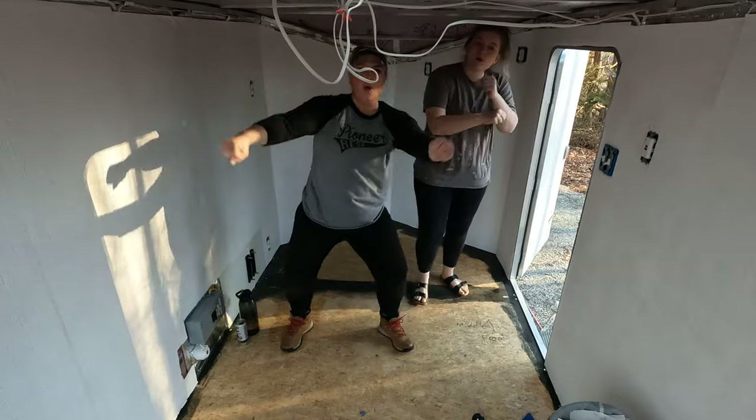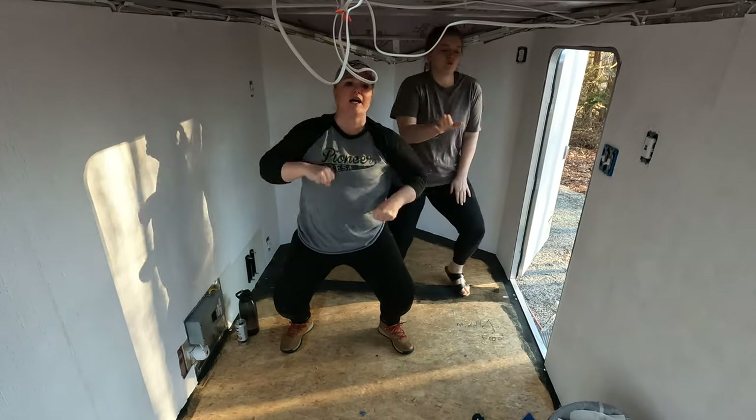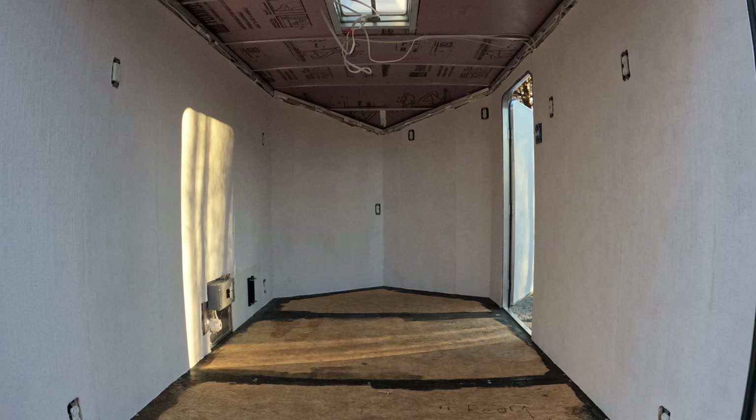We're finished with the walls! We are officially finished with the walls in the cargo camper — woohoo! The walls look great, the wallpaper is on, and now it's just going to dry and be beautiful. The walls were much harder than I thought they were going to be. It took a lot longer than we thought and was a bit more challenging than we anticipated. Super excited that the walls are done.